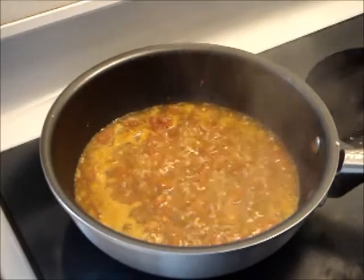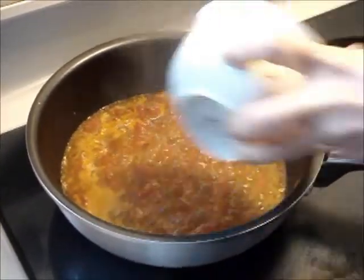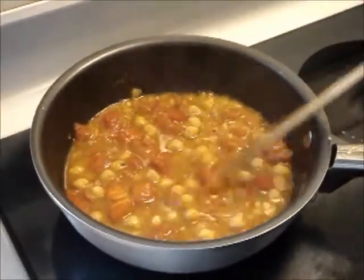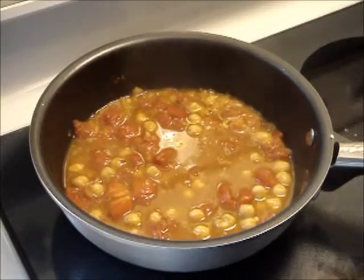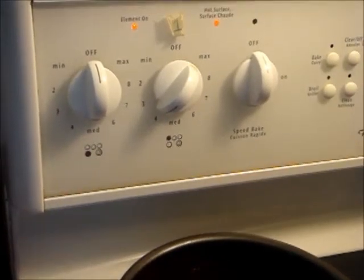Once boiled, add in chickpeas and stir. Reduce to low heat, cover and simmer for 10 minutes.